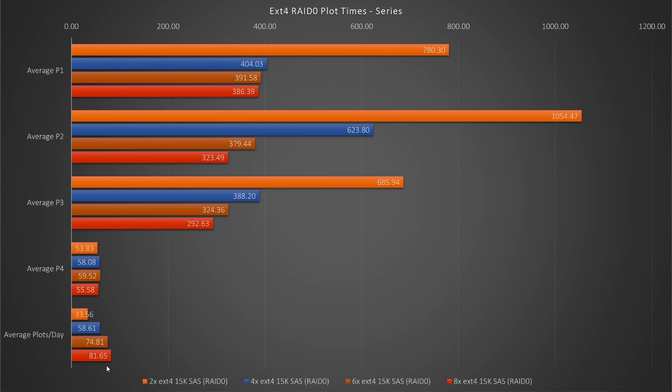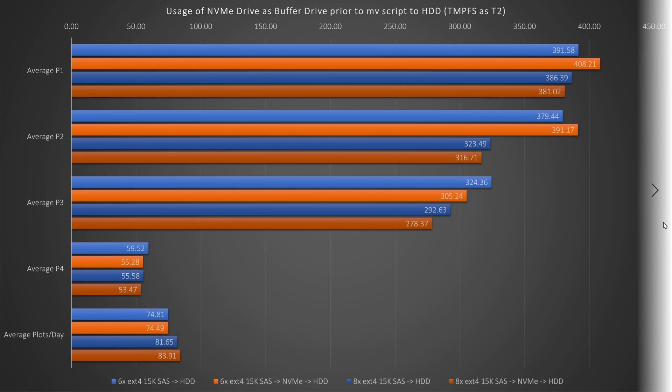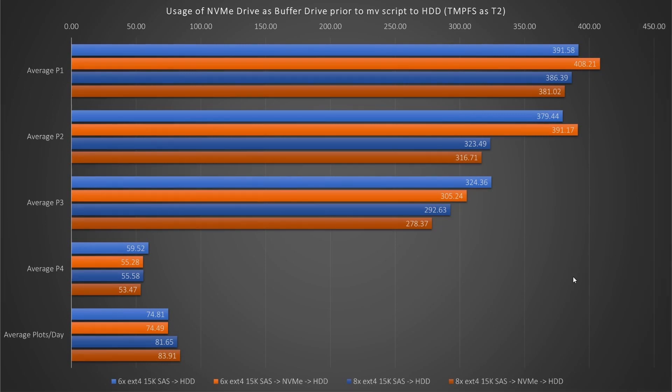I need to point out that these numbers are all with RAM as my temporary T2 storage. I will be showing the hard drive only plots in just a little bit. The next chart shows the time difference between a first run and the average of the series. Even with two drives, unless your copy time is faster than 300 seconds — which mine is not — you're better off running this in series without the W flag. I was told that some people were using NVMes as buffer drives, and it makes perfect sense logically. But when looking at the numbers, my computer didn't see the logic when using six drives, where it was slower than without the buffer drive, although I did get up to 83.91 plots per day with eight drives.